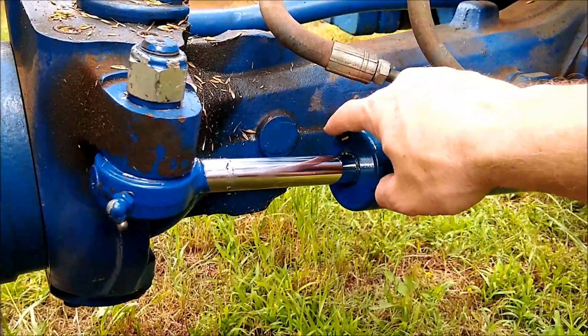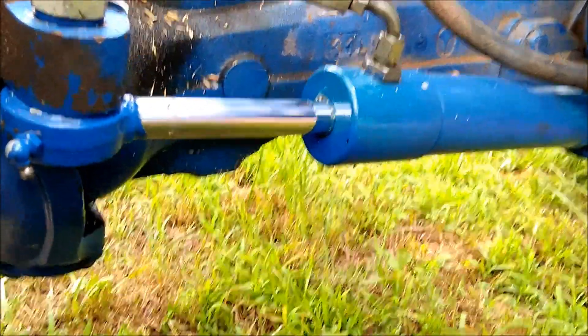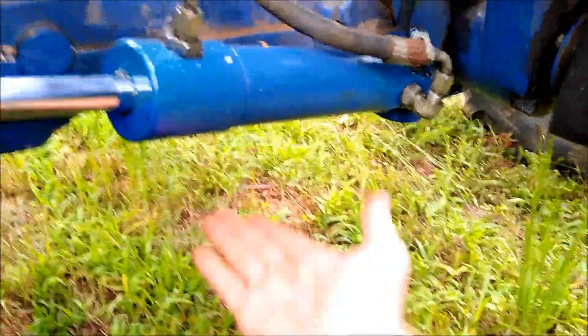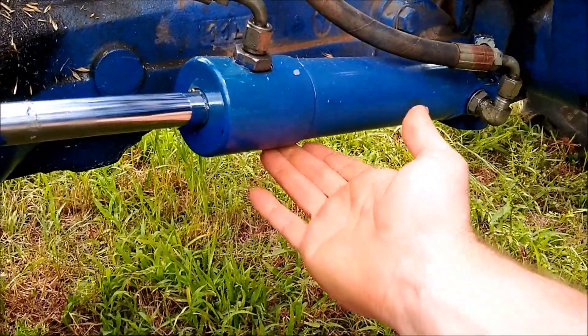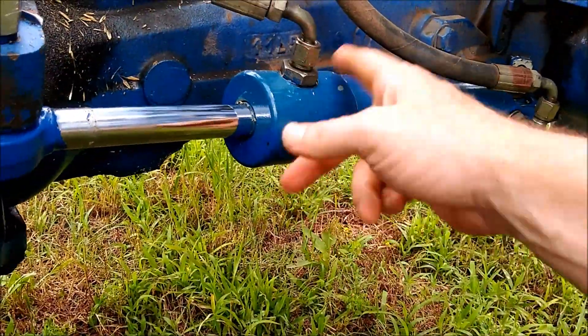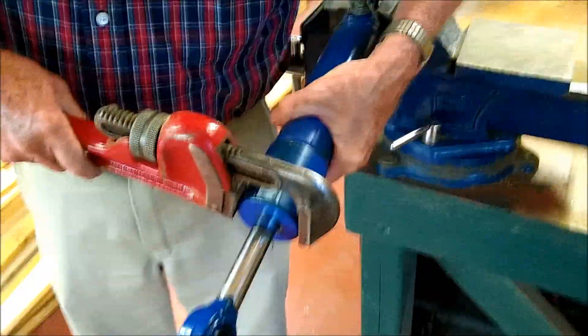I've already replaced it here, but I'm just showing the cylinder before I show how we repacked it and all that. This is kind of what it looks like on the tractor itself, and we'll get to the overhaul part at this point.